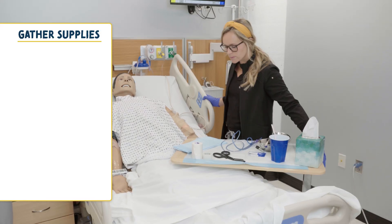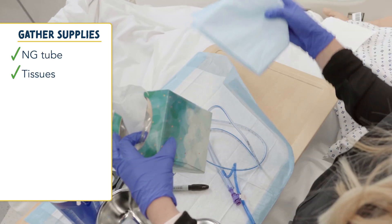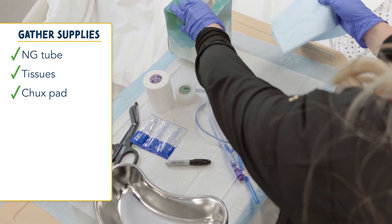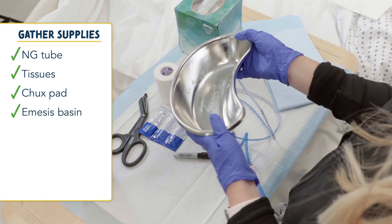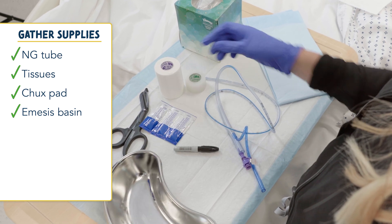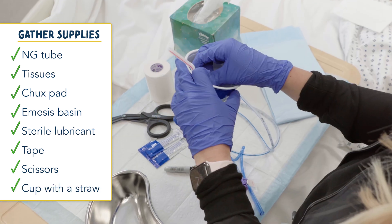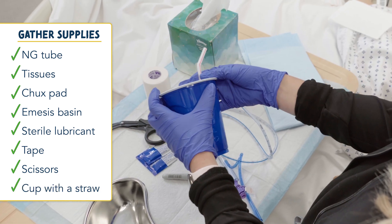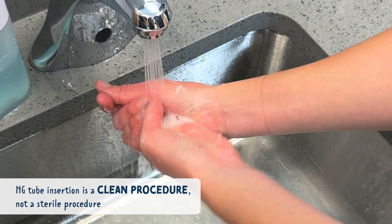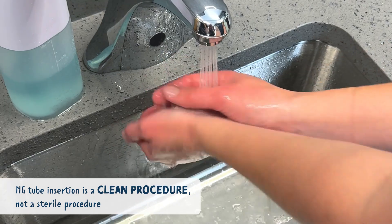Let's gather our supplies. We will need our NG tube, a tissue and a chux pad for the patient's chest in case things get messy, and an emesis basin — patients can vomit during administration. We'll also need sterile lubricant, tape and scissors, as well as a cup with a straw. Now we can perform hand hygiene. It's important to remember that NG tube insertion is a clean procedure, not a sterile procedure.